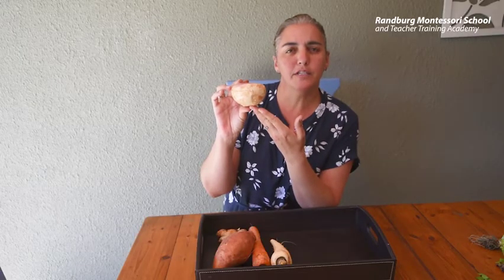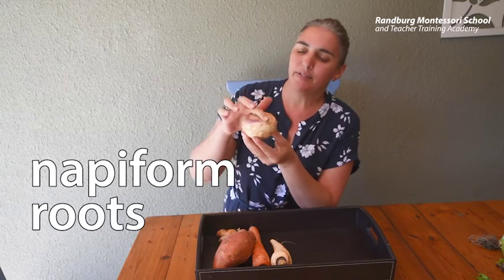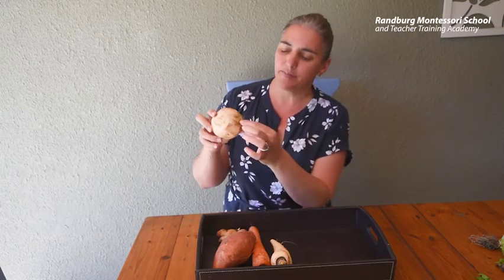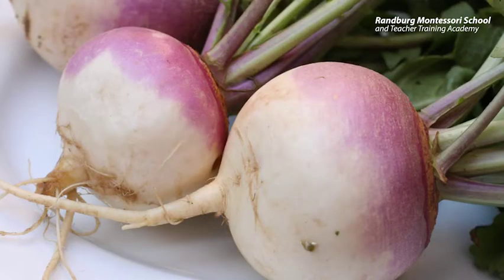This kind of swollen root is called nappiform. This is a turnip — it's been cut off at the top and the bottom but you can still see some of the roots. Nappiform comes from the Latin word nappus, which means turnip. Do you recognize that shape? Small at the bottom and big on top.